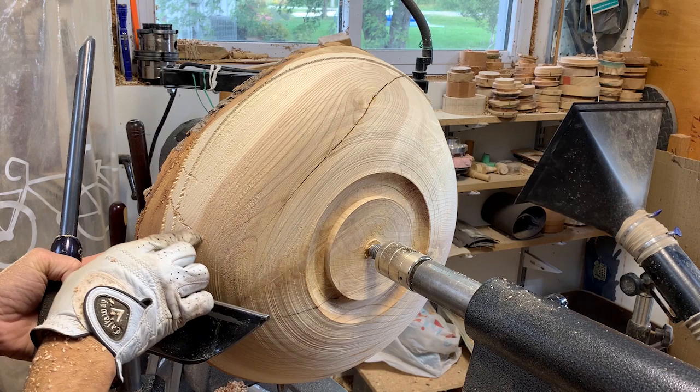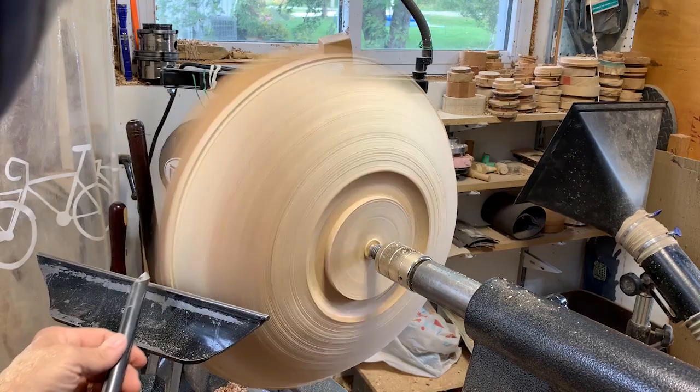This crack looks a little more serious than I first thought. I'll finish turning the outside and then when I do a little bit of the inside, we'll just see how it is.